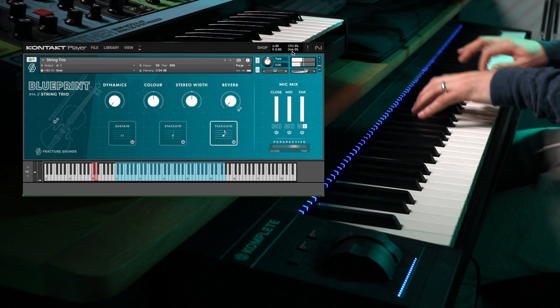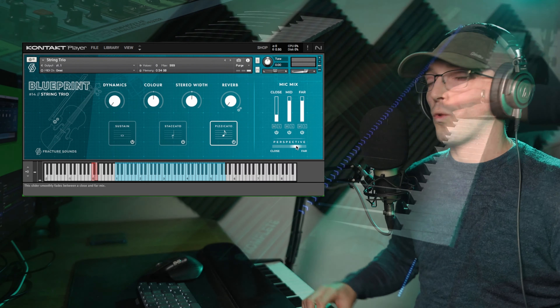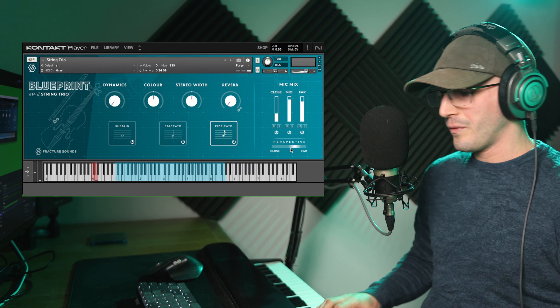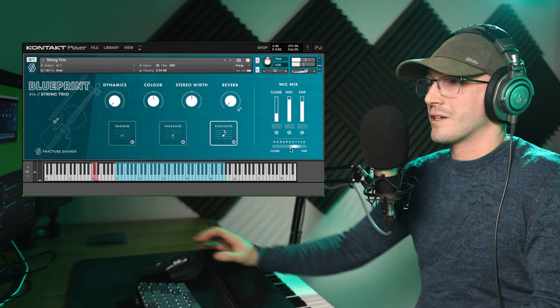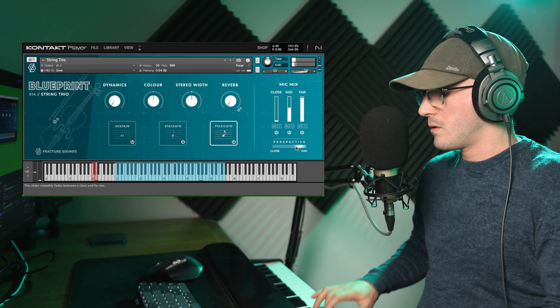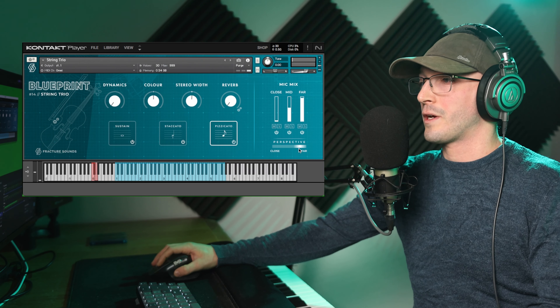Now in this video, I'm first going to present the library and show you the three different articulations, the different controls and mic positions. I'm then going to show you a piece I composed utilizing this library, and then walk you through the different things I did with it and the different instruments I used in combination. So without further ado, let's jump straight into the library.